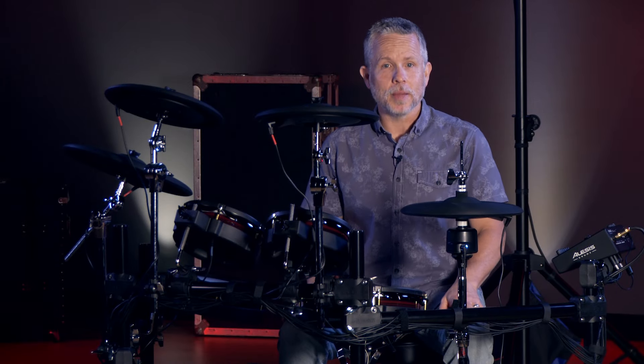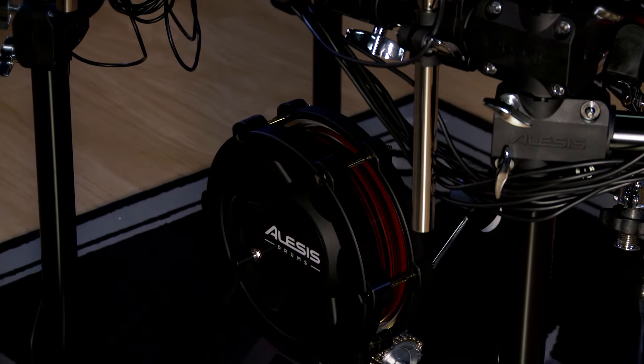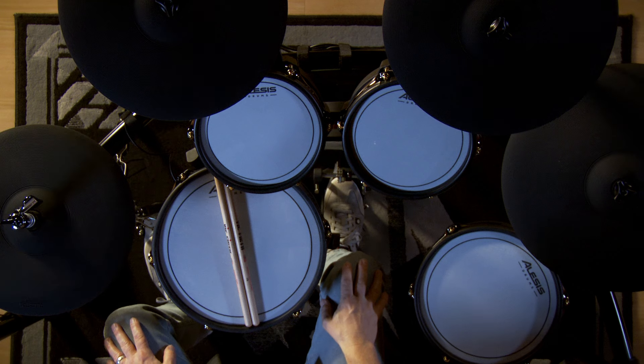Another difference between the Prime and the Core is the kick drum. The Prime has a full-size kick drum, while the Core has a newly designed mesh 8-inch kick drum tower. It takes up less space, it's real solid, and it's very easy to transport.